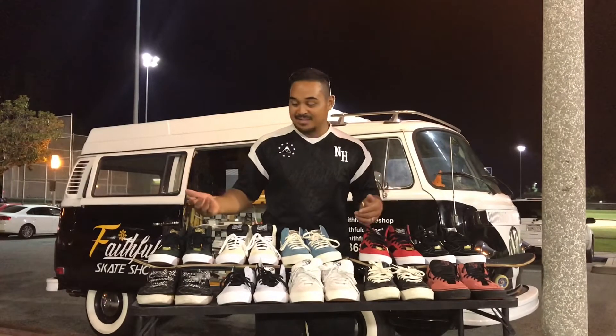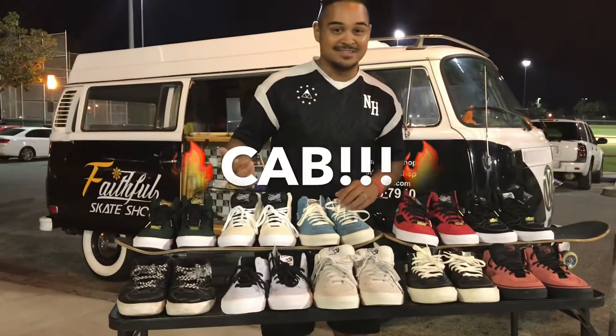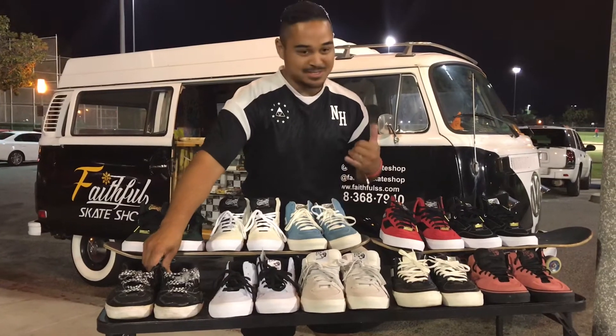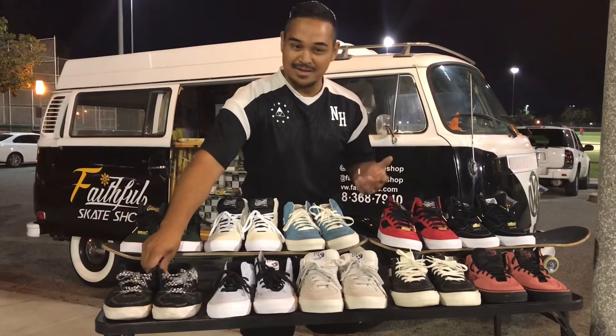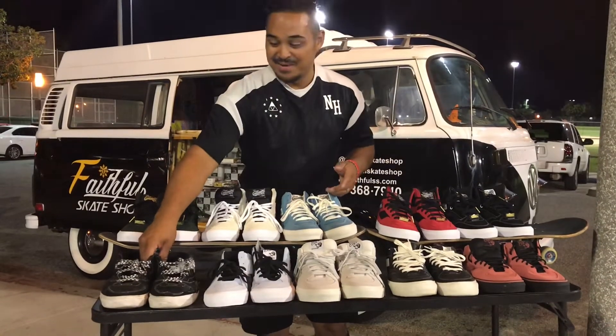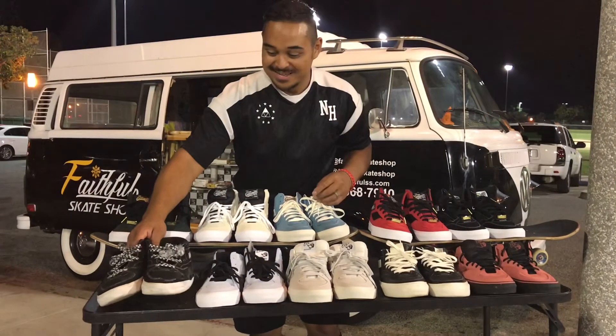One reason that I really like half-cabs: I like supporting Steve Caballero, one of the local legends here in San Jose. He's a born-again Christian, so I like to back him too. And he's one of the best Asian pros out there. So definitely got another score in my book for why I support him.